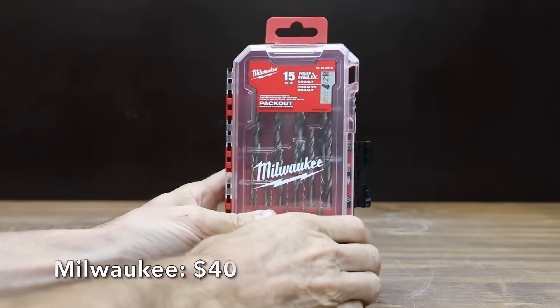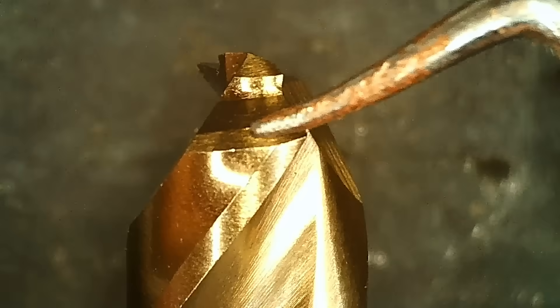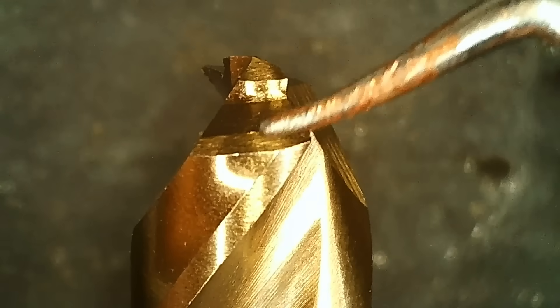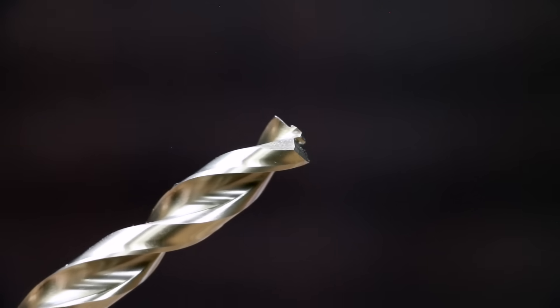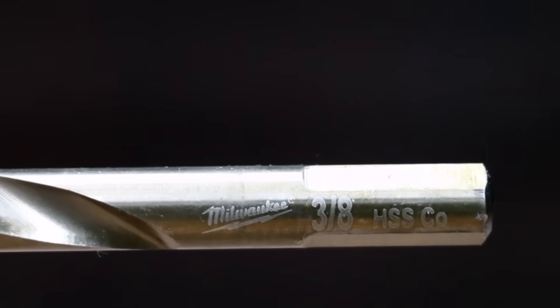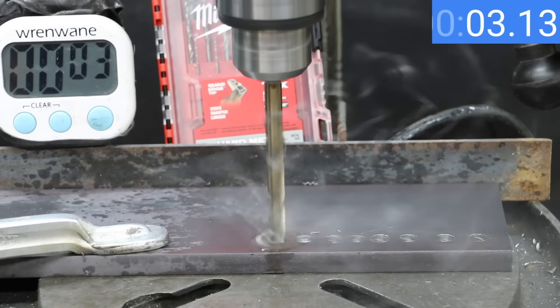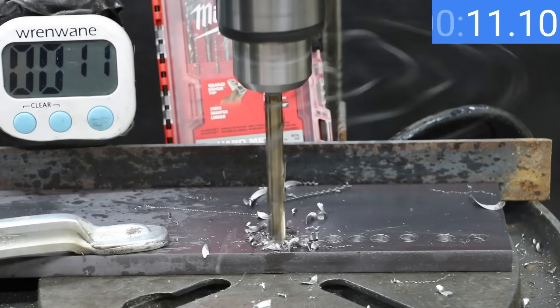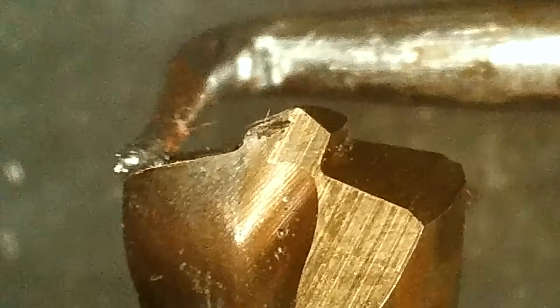At a price of $40 for 15 bits is this Milwaukee brand. Milwaukee uses interesting technology — a variable helix flute that begins with an aggressive 35-degree helical angle and ends at 15 degrees for rapid chip removal. They claim 15 times the life versus black oxide drill bits. The Milwaukee bits are made in China. Milwaukee is making very quick work of removing chips and finished in only 12.55 seconds — still very sharp.